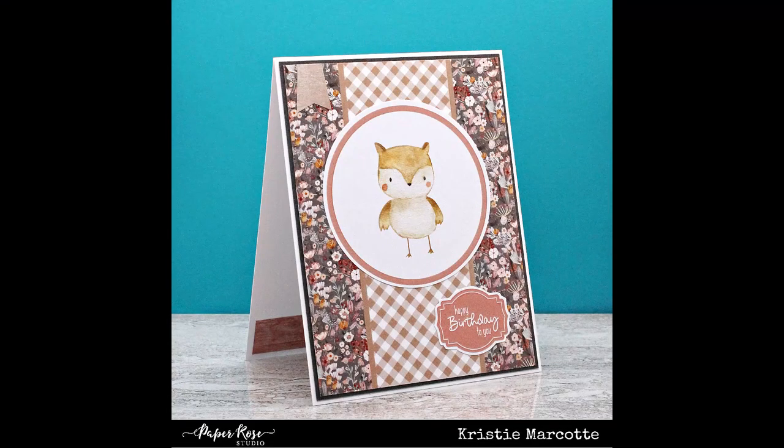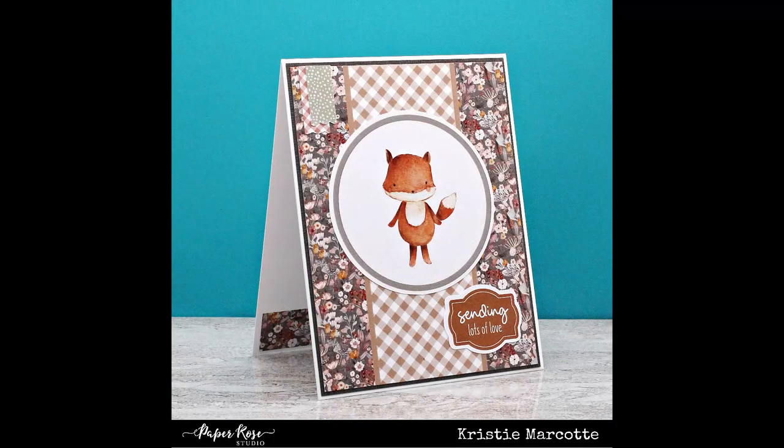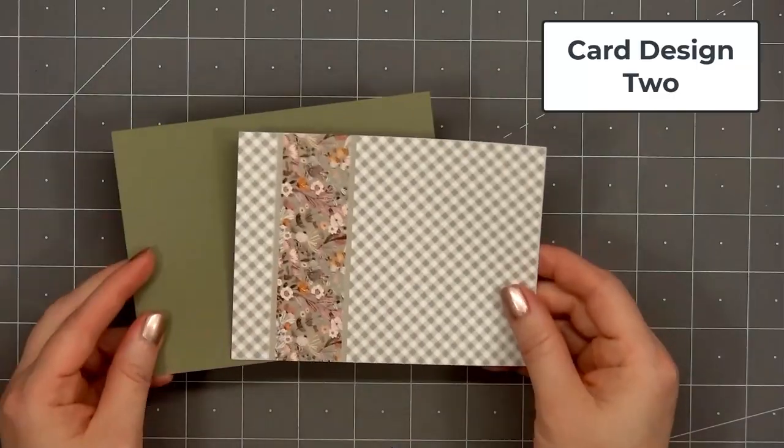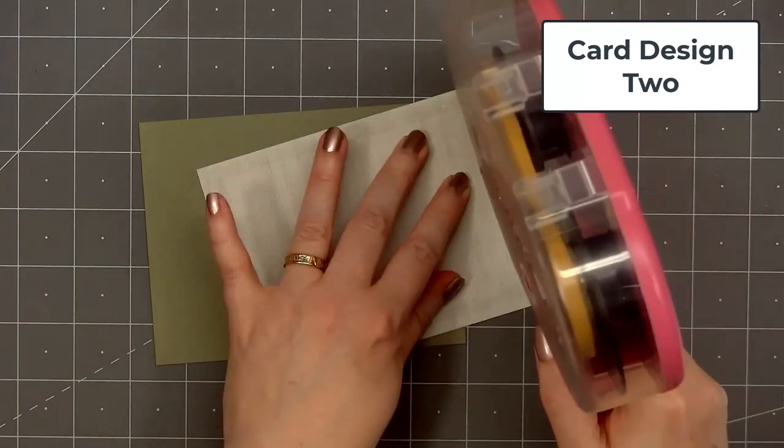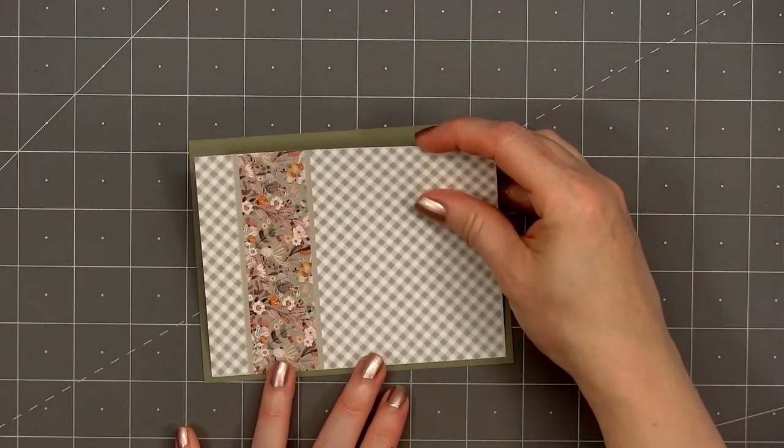For card design number one I made a total of six cards. All of the cards feature the same pattern paper for the background. Three of the cards use the pattern paper with just the floral design, and I used the back side of the pattern paper to add an additional piece down the center, then layered it on some cardstock.